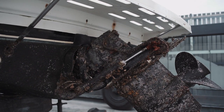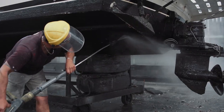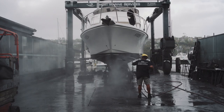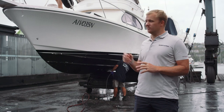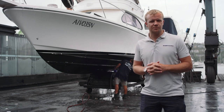Then the guys get stuck in — they get out the big high-pressure gurney and start blasting off all the shell, marine growth, oysters, and everything off the bottom. Once that's done, the guys climb up to the top and give the boat a full wash-down from the top down to wash all the overspray off.